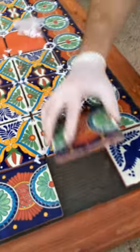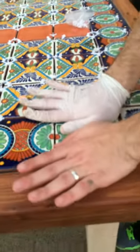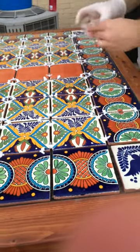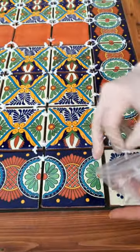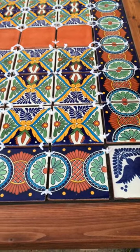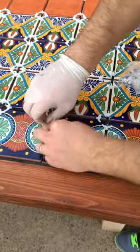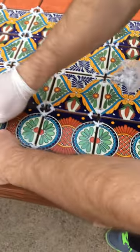This is the last one — squish back and forth, this is almost here too. Let's go for the spacers, that's what I have. That'll be a little over because that's a smaller one.